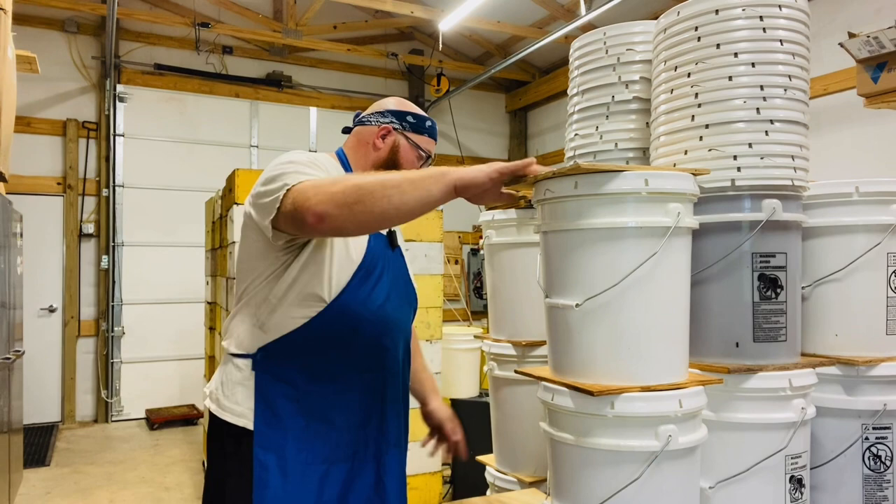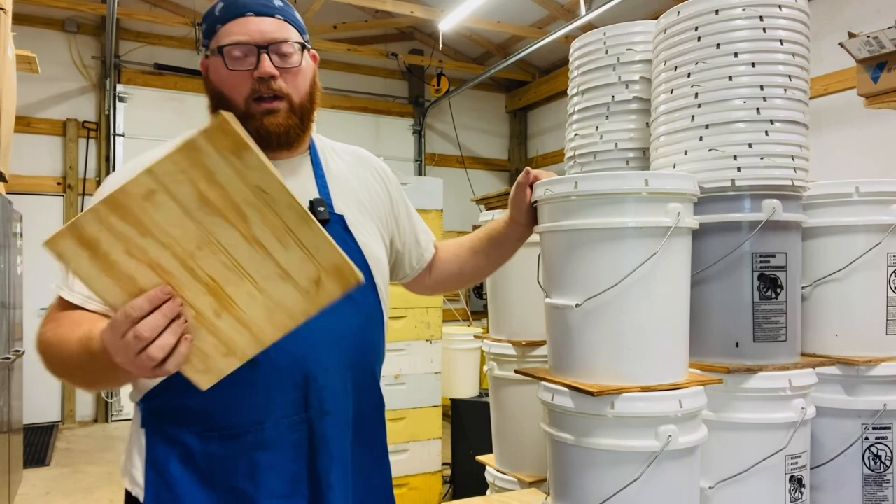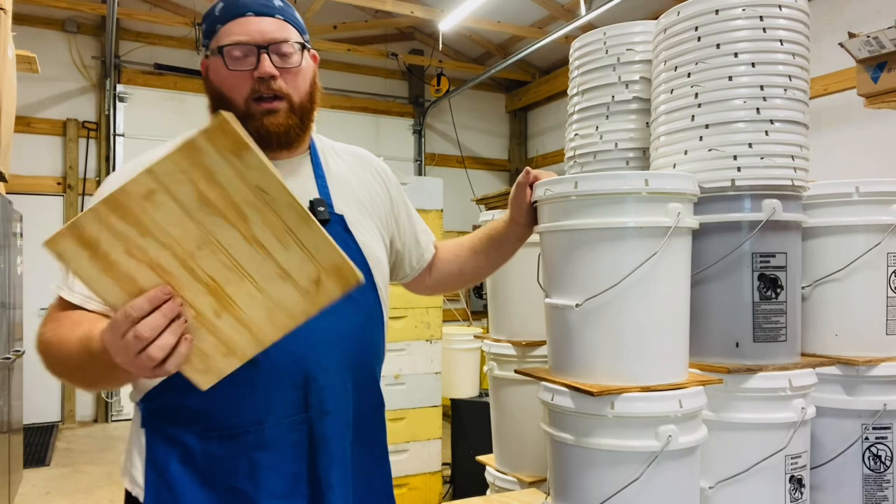So again, if you're wanting to save some space and you're wanting to be able to stack your buckets and not worry about the risk, these work great in distributing the weight. And they are 11 inches by 11 inches. Thanks for watching.